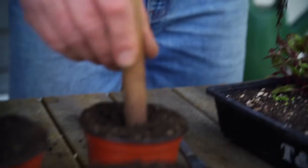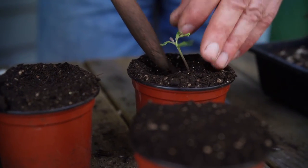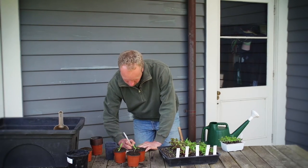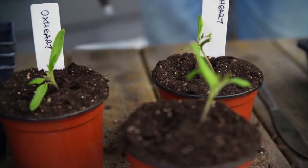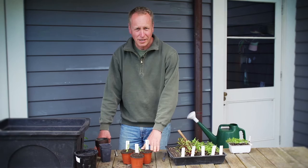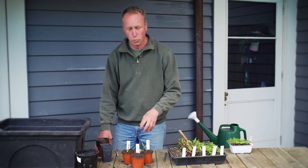Unlike other seedlings, the tomato seedlings like to be planted deep in the soil. Don't forget to write a label of what tomato it is. The reason we've done it in the seed tray is to make sure that all of our seeds are viable. Now that we've pricked out our seedlings, they've come out of a dry seed tray so it's really important we give them a good water.